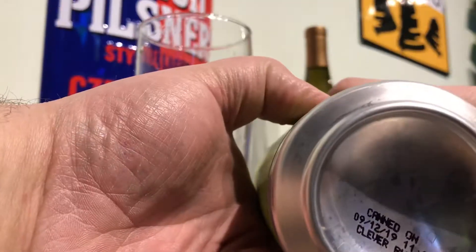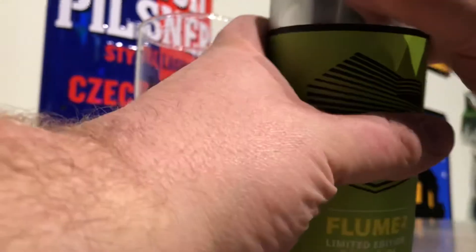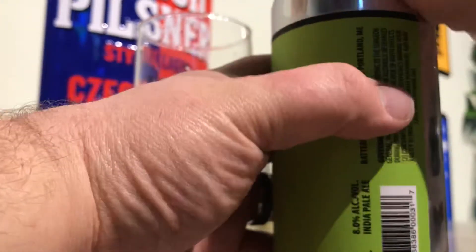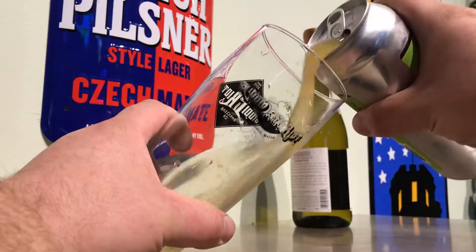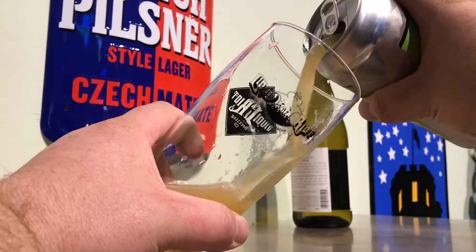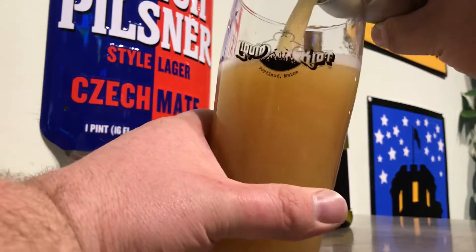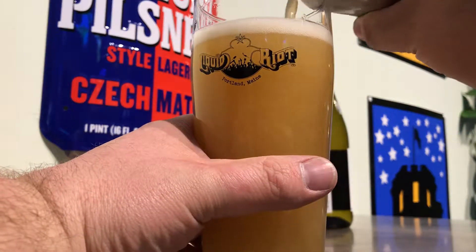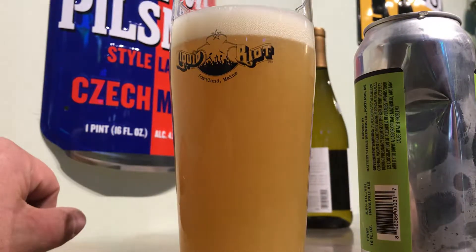Let's see — can 912, clever ruse. Oh, that's a hazy boy. Very hazy, turbid.